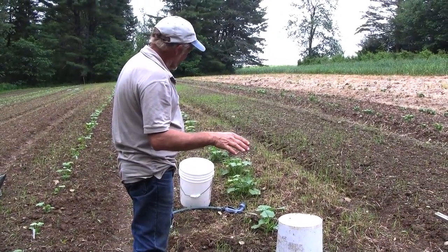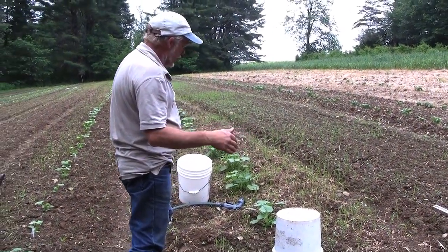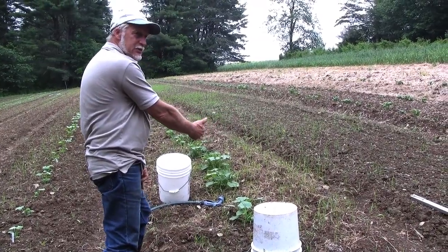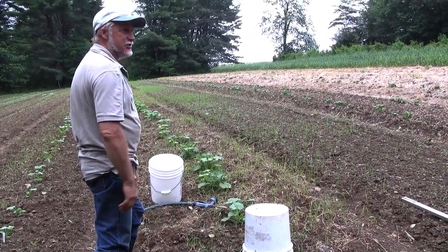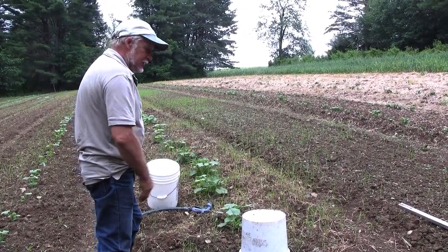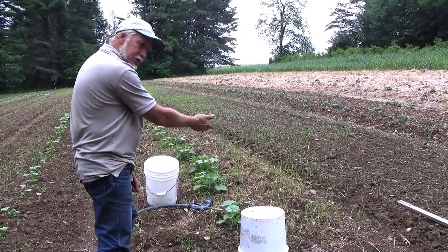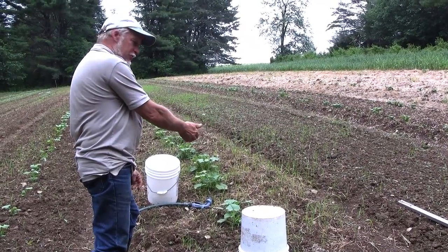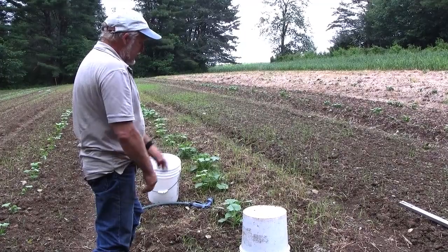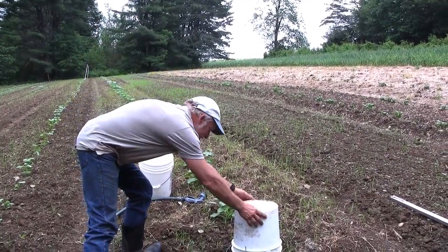Witchgrass isn't going to be a big problem if you can, at this stage, cook it down two more times on a sunny day — then it really takes the starch out of it, literally. You're trying to exhaust the root. The problem is it got tilled, so we multiplied the witchgrass a hundredfold, and now we have to give them a reason not to be there.